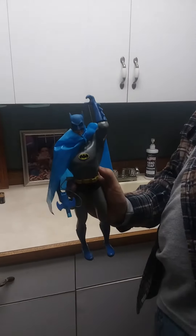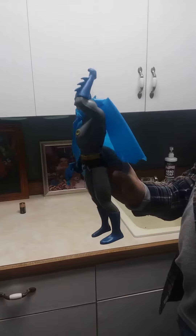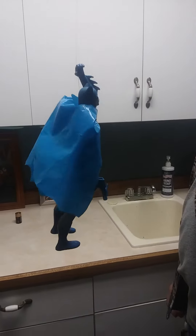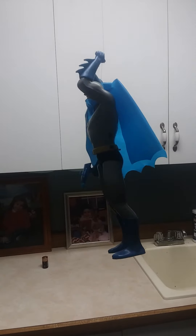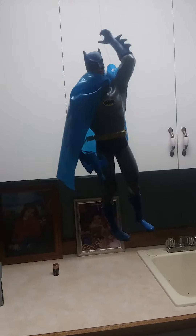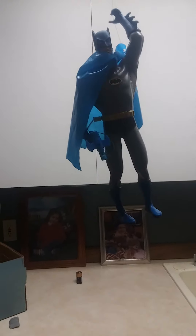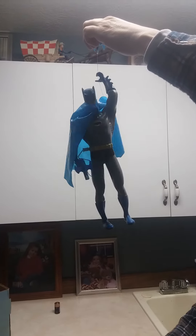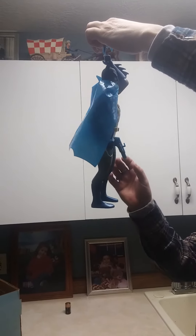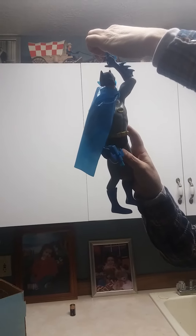Then you flick the switch on his side and he crawls up the string. My battery could be a little stronger — we're only at 2C batteries. It goes up to the top. Stop, flick the switch.